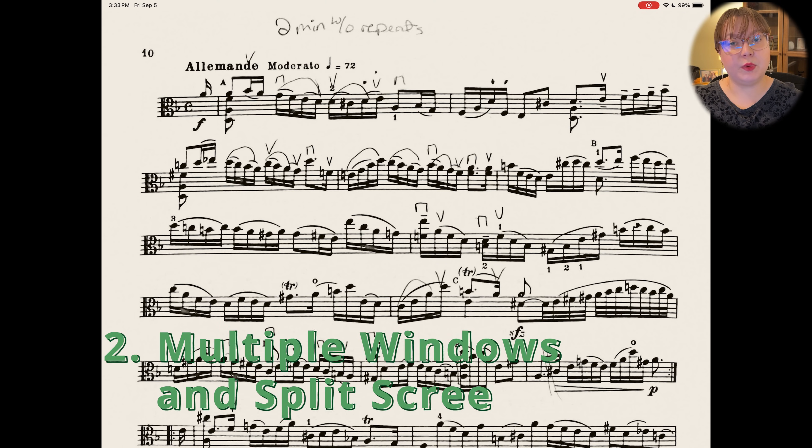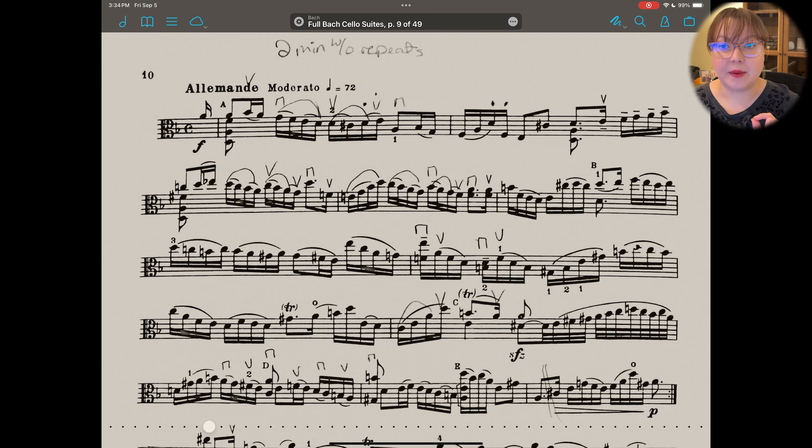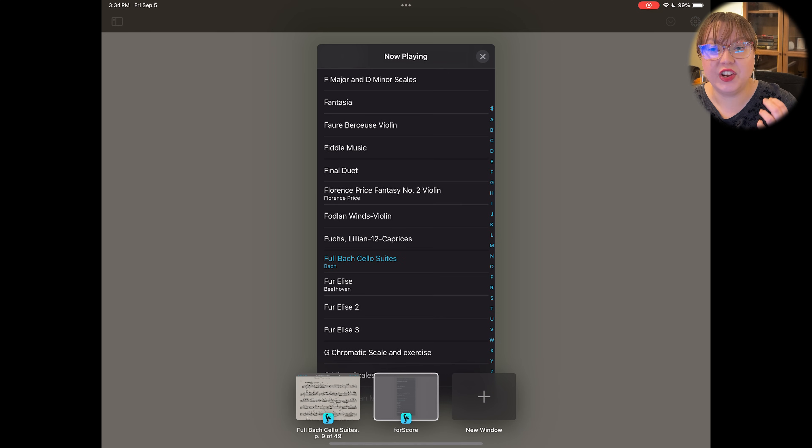Let's talk about secondary windows and split screen — both are very helpful features if you need to go back and forth between two scores or read two scores at the same exact time. Tap on the score in the center to bring up the top bar, then tap on the three dots at the top. You'll see the usual full screen, split view, slide over, and close options. If you go to the bottom, you can press 'New Window' to create a secondary FourScore instance.